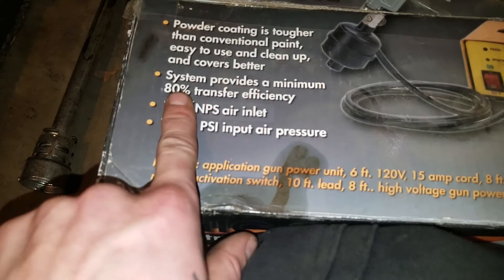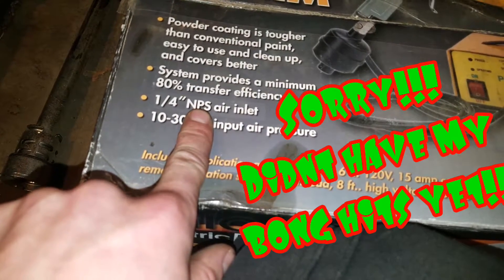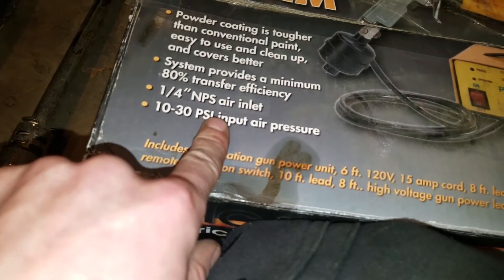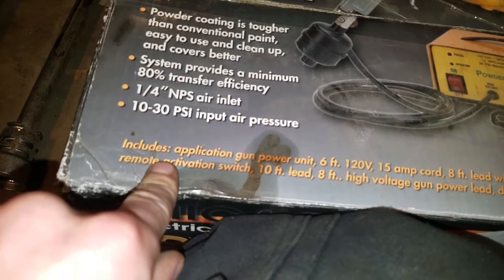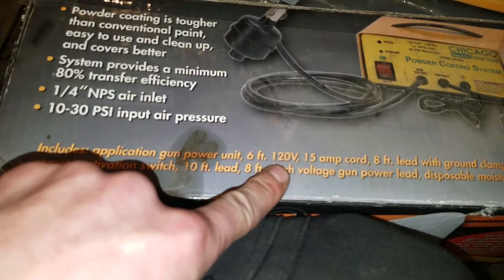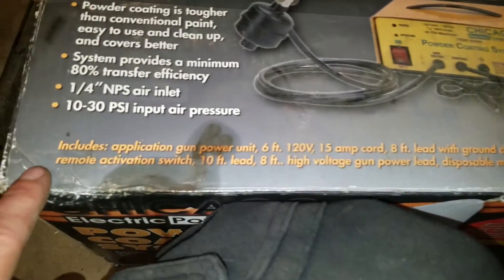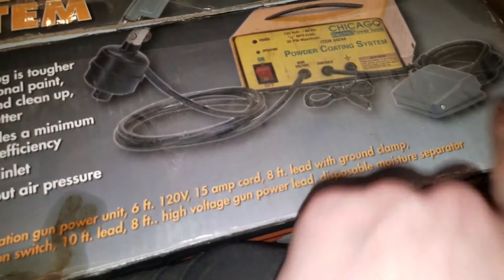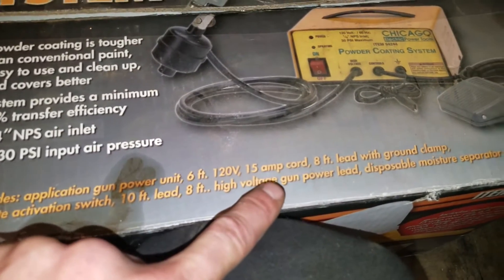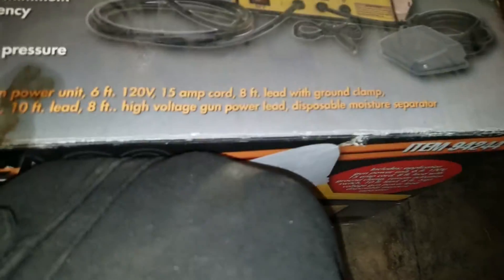The system provides a minimum of 80% transfer efficiency. It has a quarter-inch NPS air inlet and a 10 to 30 PSI input air pressure. It includes an application gun unit, a six-foot 120-volt 15-amp cord, an eight-foot lead with a ground clamp, a remote activation switch which is the pedal, a ten-foot lead, an eight-foot high-voltage gun power lead, and a disposable moisture separator.